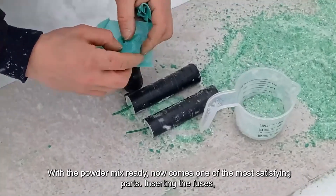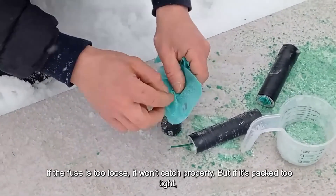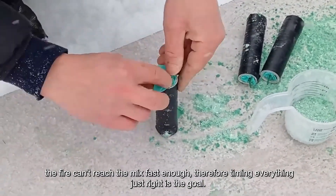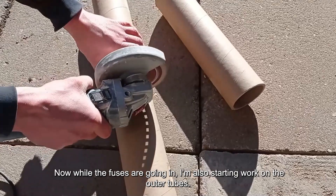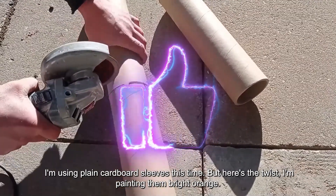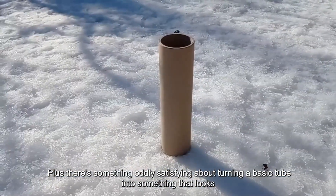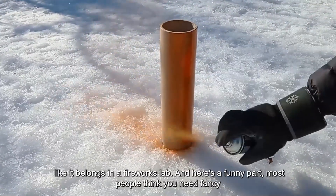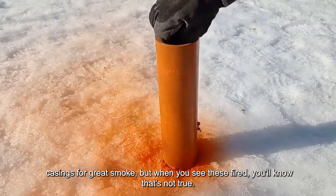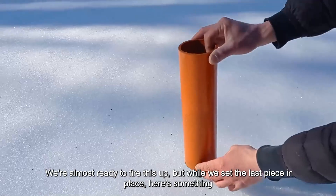With the powder mix ready, now comes one of the most satisfying parts — inserting the fuses. It seems simple, but how you place them matters more than you'd think. If the fuse is too loose, it won't catch properly. But if it's packed too tight, the fire can't reach the mix fast enough. While the fuses are going in, I'm also starting work on the outer tubes — using plain cardboard sleeves this time, but painting them bright orange. Not because it affects performance, but because it makes the entire setup look way more fun. Most people think you need fancy casings for great smoke, but when you see these fire, you'll know that's not true.